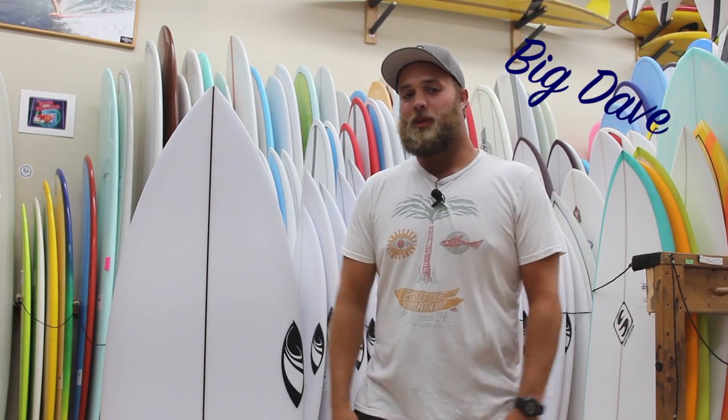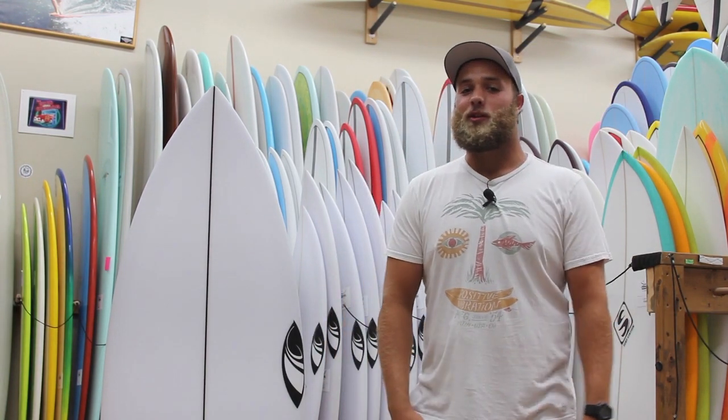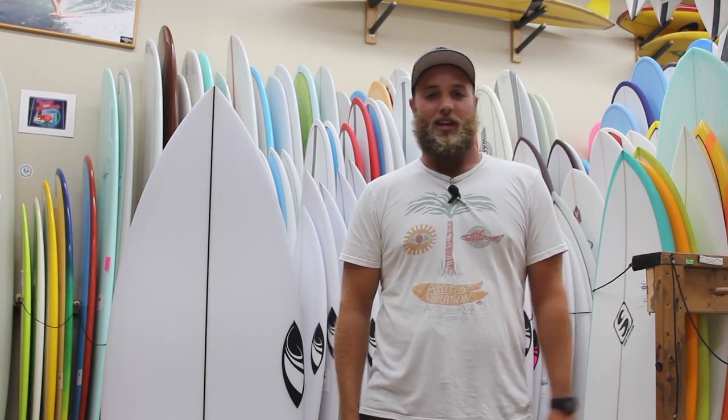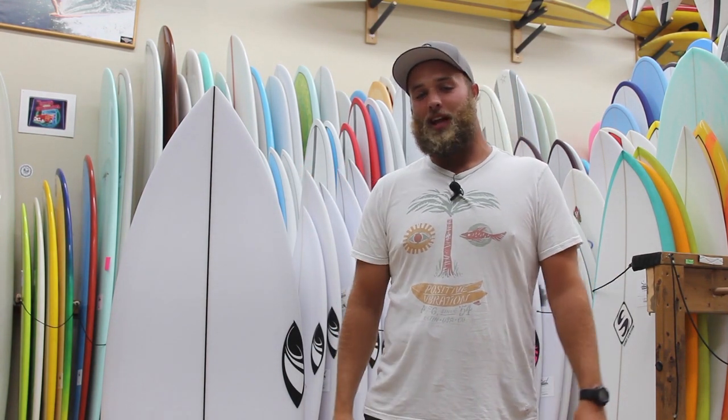What's going on guys? Big Dave here again at the surf station to talk to you about the Modern II from Sharp Eye — yet another summertime board to get rid of those summertime blues.